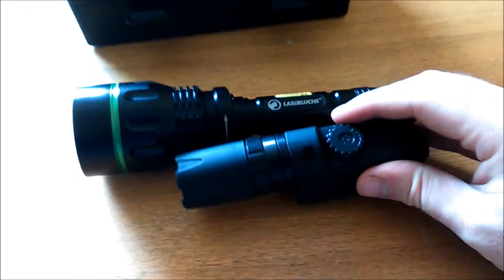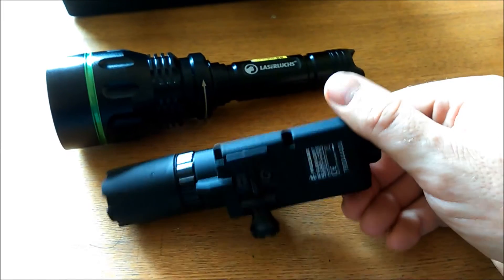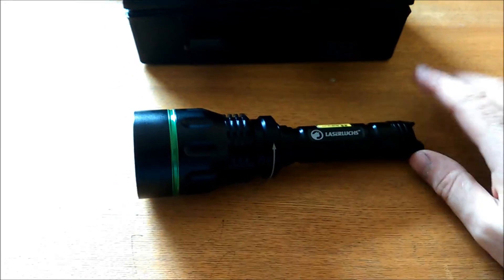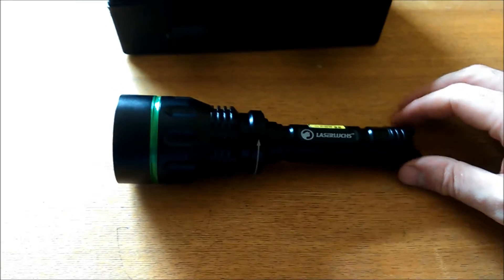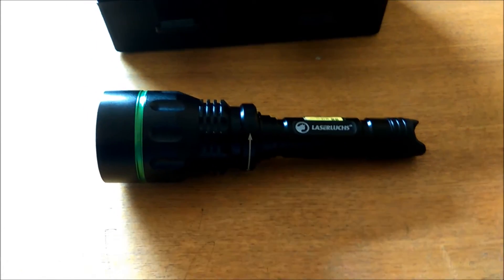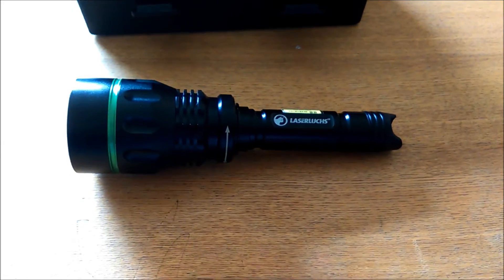There's a Pulsar one next to it just to give you an idea of the size — that's a Pulsar 915. Anyway, I was quite impressed with the unit itself. As I said it comes with a three year warranty which is quite good.